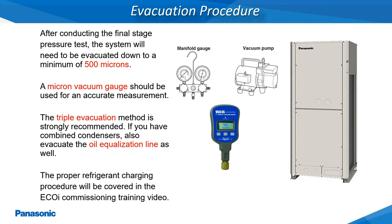Once the system has held a dry nitrogen pressure of 450 PSIG for a minimum of 24 hours, an evacuation of the system can now be performed. The refrigerant tubing must be pulled down to a minimum vacuum level of 500 microns. An accurate micron gauge will be needed to measure the level of vacuum achieved. If the system fails to pull down or will not hold a 500 micron vacuum or less, another pressure test of the refrigerant tubing will be needed. Do not forget to evacuate the oil equalization line on installations where the outdoor units are doubled or tripled together.